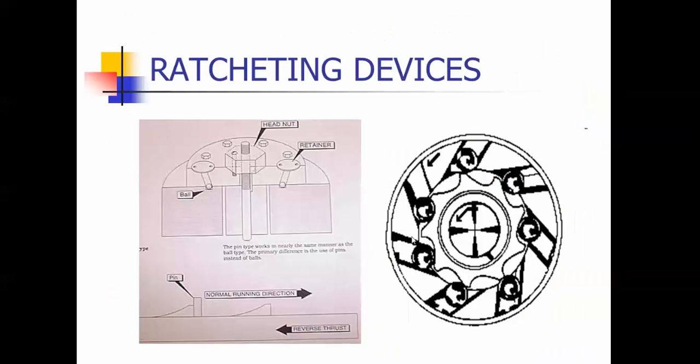Ratcheting valves are on top of the motor. They've got a ball-type system up here, and this one down here has a pin. When the pump is running, they are directional — like a ratchet in your toolbox. Once the pump shuts off, these lock into place and keep the motor from spinning backwards. So it's another piece to keep your pump from spinning backwards.